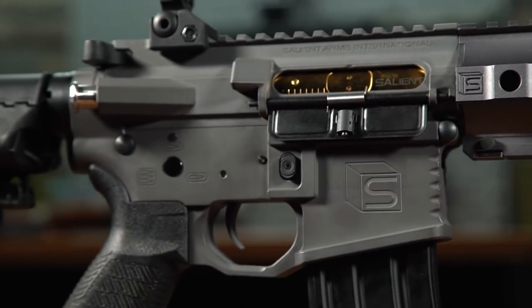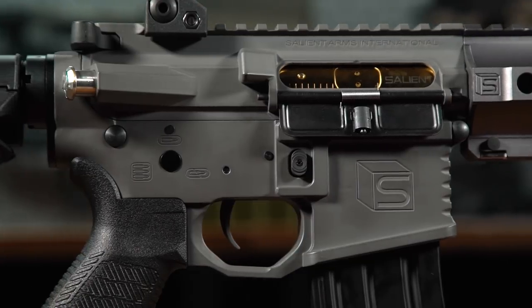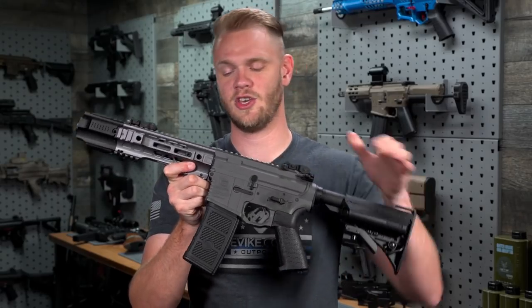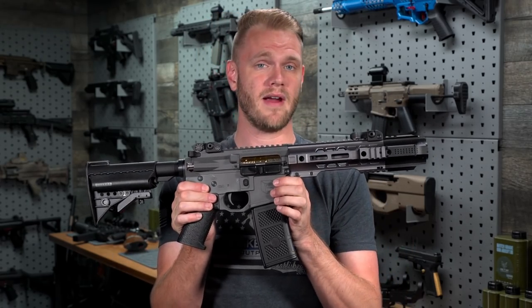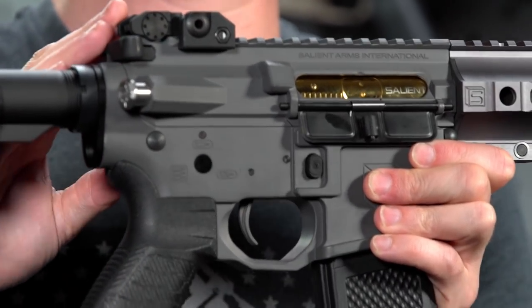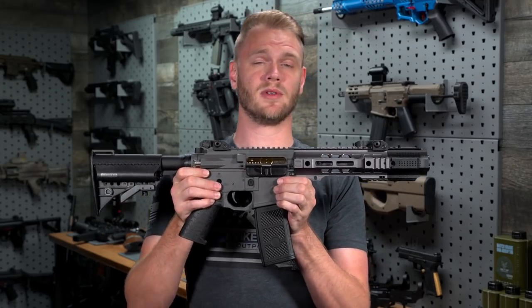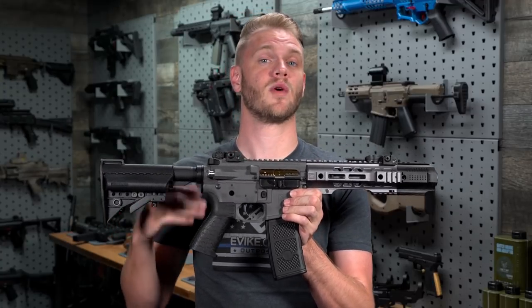Rounding off the externals are a very nice set of Salient Arms laser engravings on the upper and lower receiver as well as the handguard. Internally, the Salient Arms Gray CQB features GMP's i5 gearbox, which comes with upgraded bearings, an electronic trigger, an inline MOSFET, and some excellent performance — especially because it's got that quick-change spring guide right out of the box.